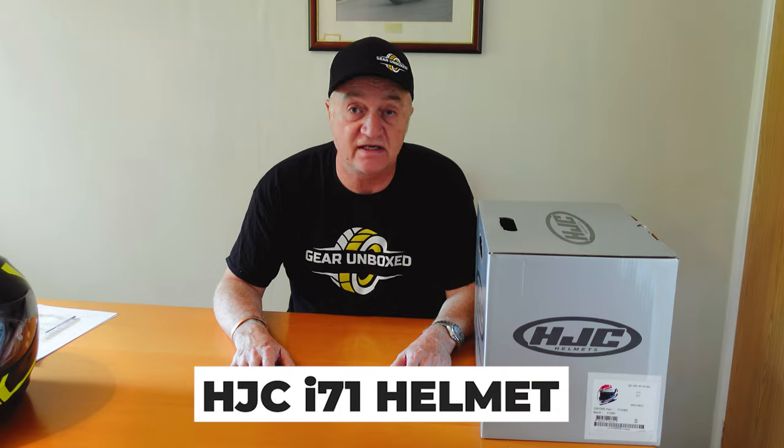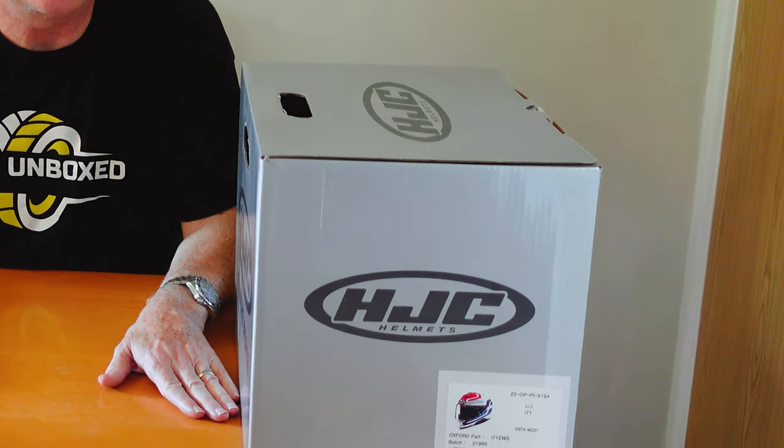Hi people, Steve here, Gear Unboxed again. We've got an exciting new helmet to show you, the HJC i71 — a new helmet this year. Without much more ado, let's get into the unboxing.